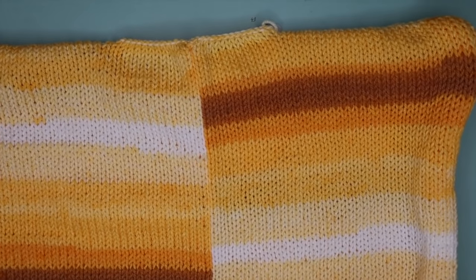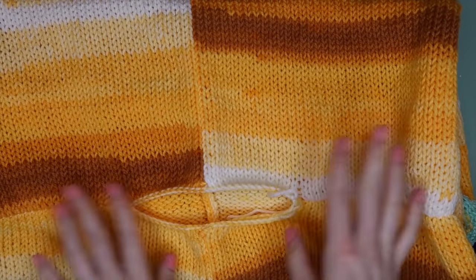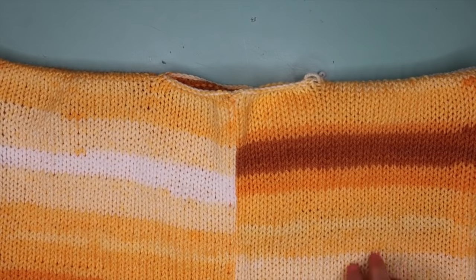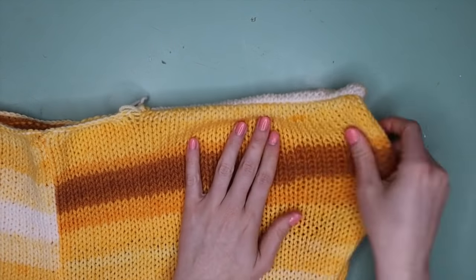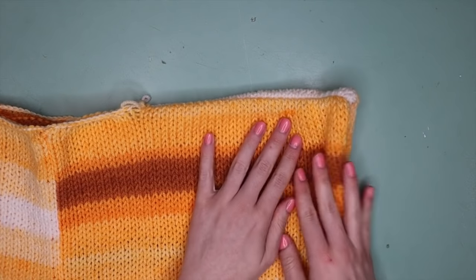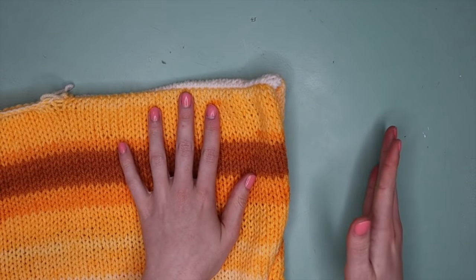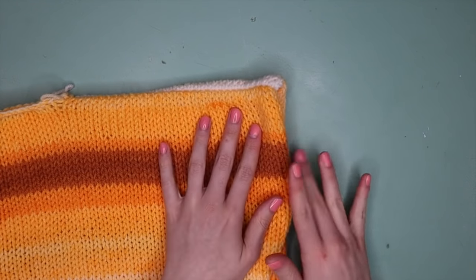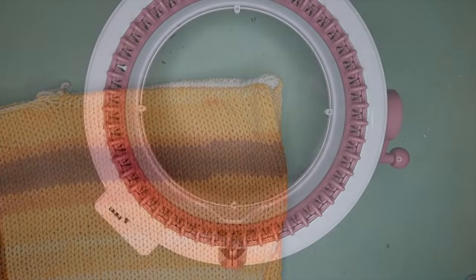Starting to look pretty cute! Next we want to work on the sleeves. First try the jumper on and see how far down your arm the panels go because some of it will be sleeve length since it's a drop shoulder style. Then measure from the edge of your panel to your wrist, or wherever you want your sleeve to finish — that's the length we need to make the sleeve.